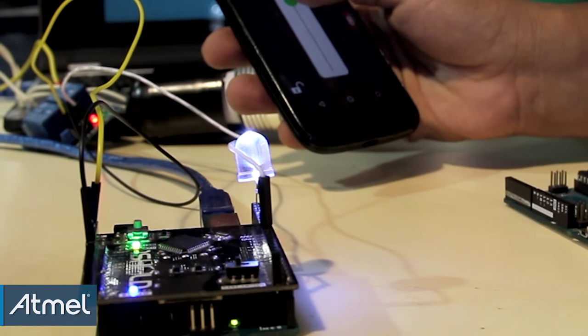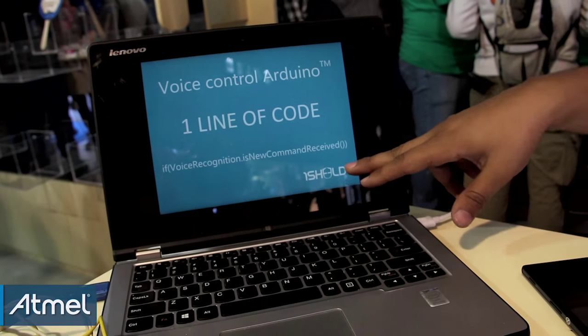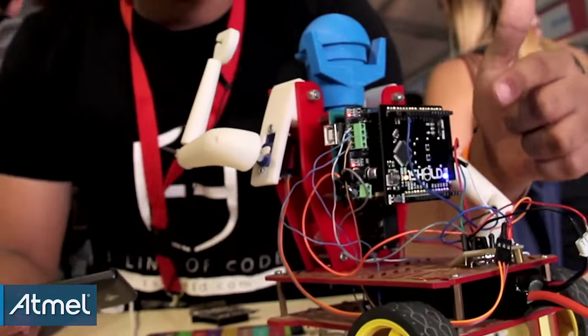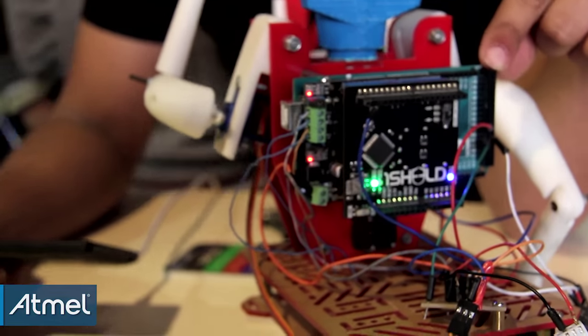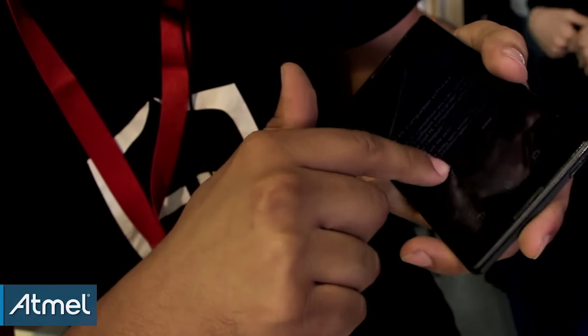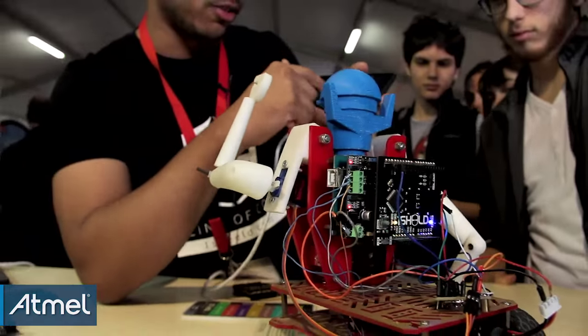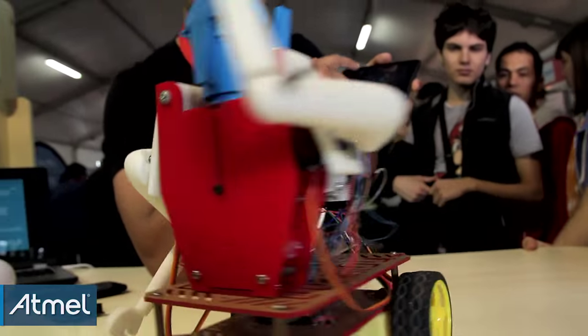So this is an easy way to use it. The other way is to use the library, which is very simple with one line of code. So let me show you another demo — this one is for our robot here. On the back we have the OneShield also on a motor shield and then an Arduino Mega. Here on the phone we will choose the gamepad shield. If I press the blue button, the trigger of the robot goes left. So it's really simple, just one line of code, even if you're going to use it directly — it's very simple.